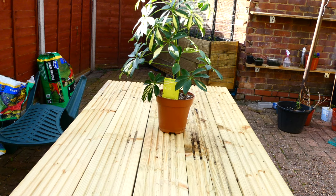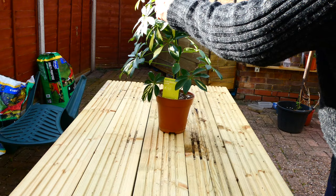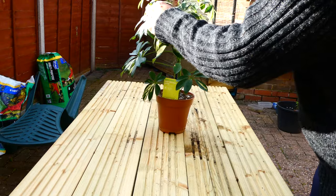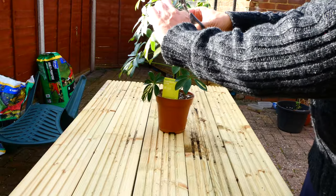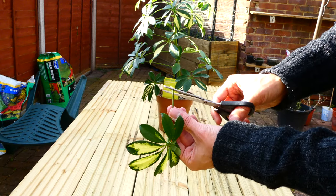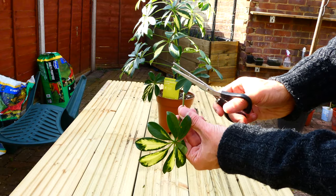For those of you that have never propagated an umbrella tree plant, let me just show you very simply how it's done. The first thing to do is take a cutting from your plant — make sure you cut right at the end of the stem. I'm going to take this one, and I tend to just cut this diagonally. There we go.